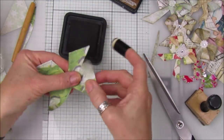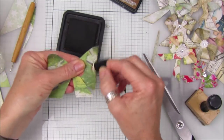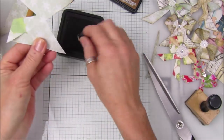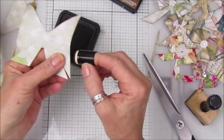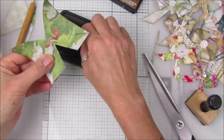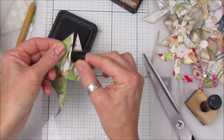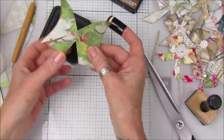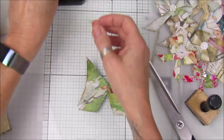I'm going to just get a little bit of distress ink — I'm using Vintage Photo — just a little bit of inking. Obviously you don't have to do this, but I think it looks quite nice with a little bit of ink, especially if you want them to look a bit vintagey. It all depends what paper you're going to use. They don't have to be for Christmas — you could make them out of birthday papers and pop them on birthday gifts as well.